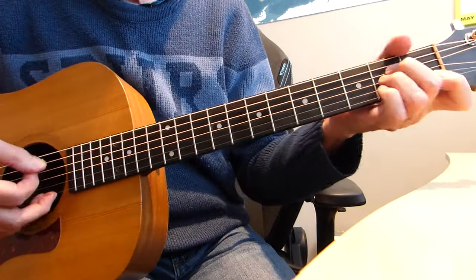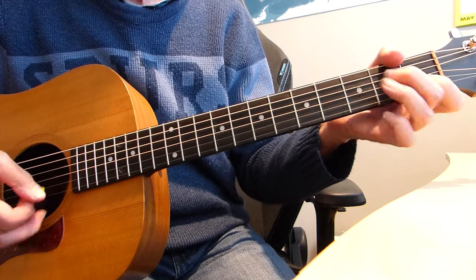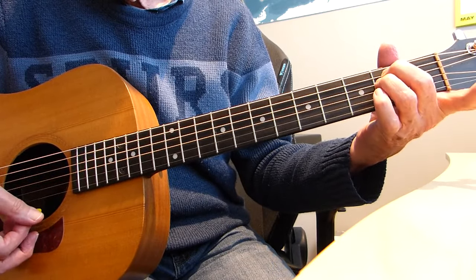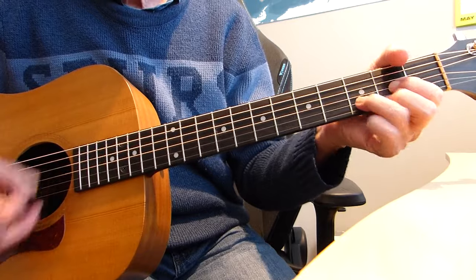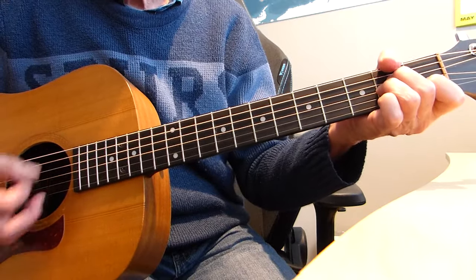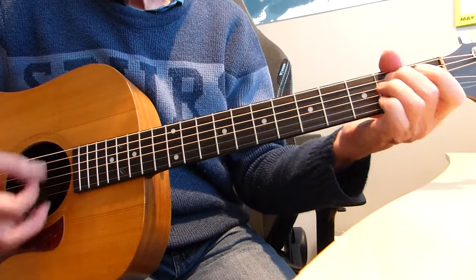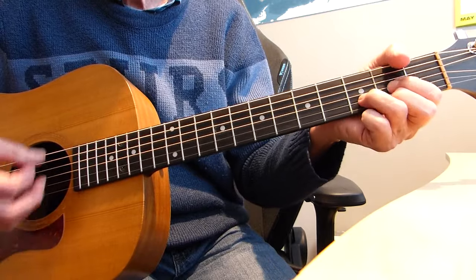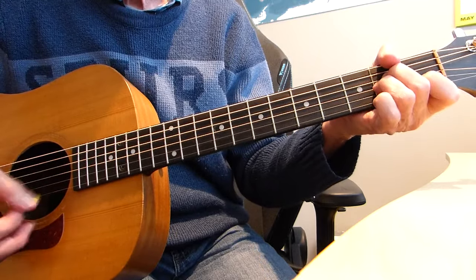Coming into the verse now. The first line is A minor, D, C. The second line is A minor, D, E minor. It just alternates between those two patterns. So it goes: A minor, D, C — next line, A minor, D, E minor — and so on through the verse.